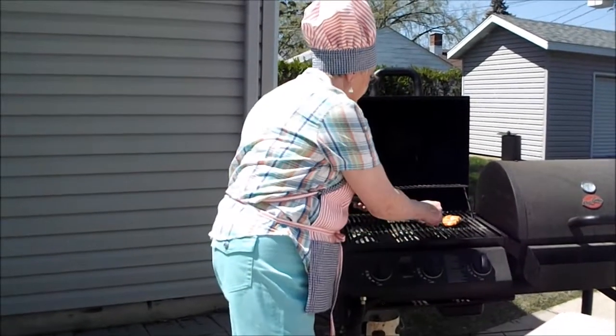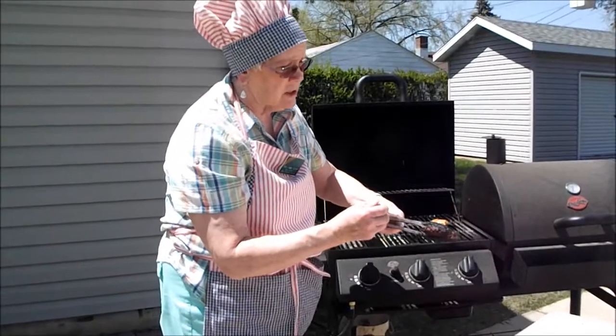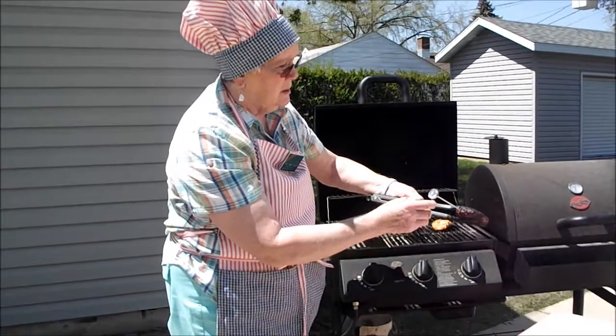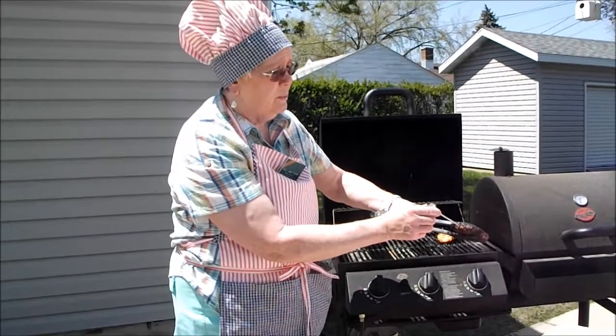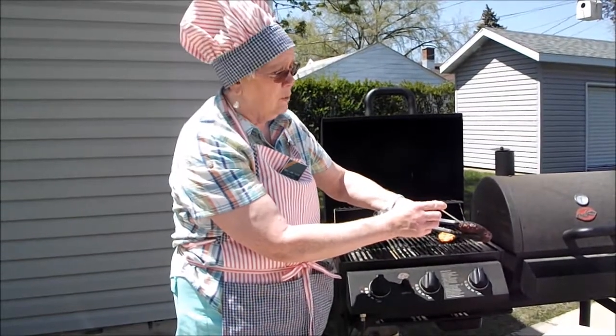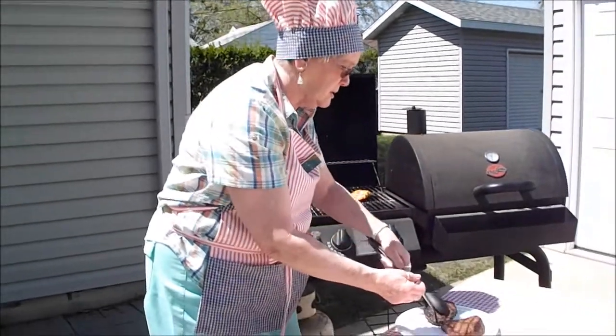Let's check our hamburger. Hamburger can change colors even though it's not done, because of the pH in it. So please make sure you always use your food thermometer for your hamburger. Look at there — it's done also. It smells so good.